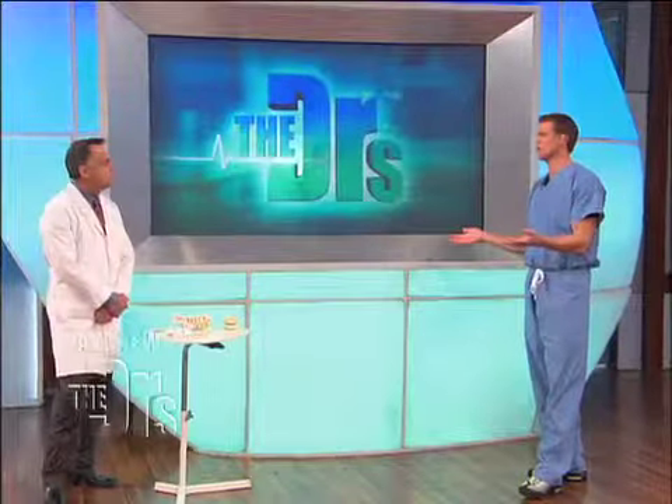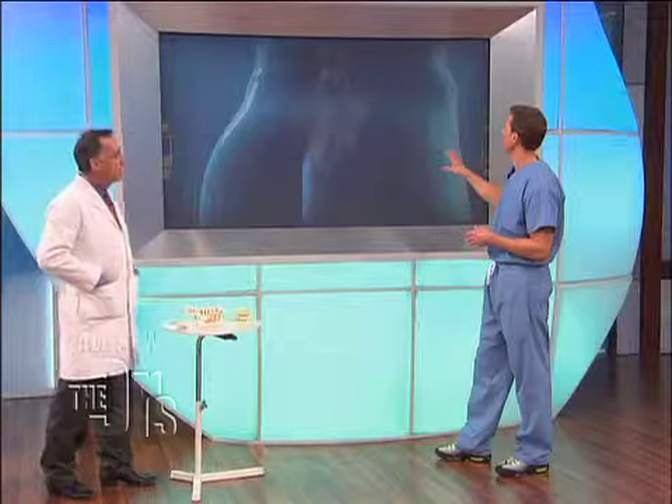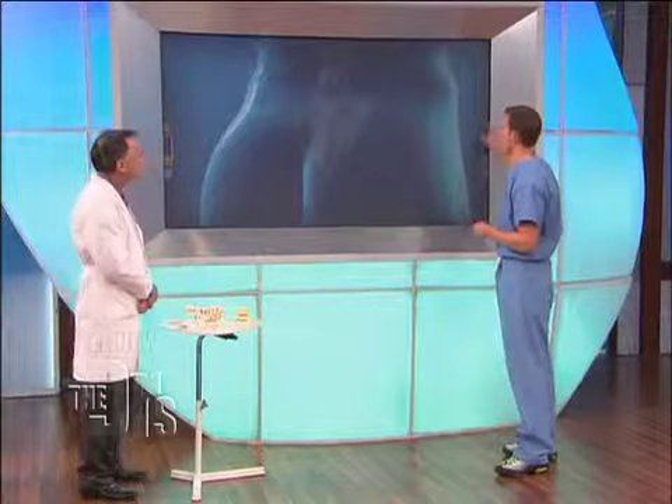So back pain is so very common. Obviously we hear about big surgeries, and sometimes big surgeries are needed, but you're here to talk about a new procedure. We're talking about the AcuraScope procedure today, which we feel to be a very exciting new procedure in medicine for back pain — specifically for the common thing we hear about, which is a slipped disc or herniated disc of the back. Let's walk through the animations up here of what exactly you're doing with the AcuraScope procedure.